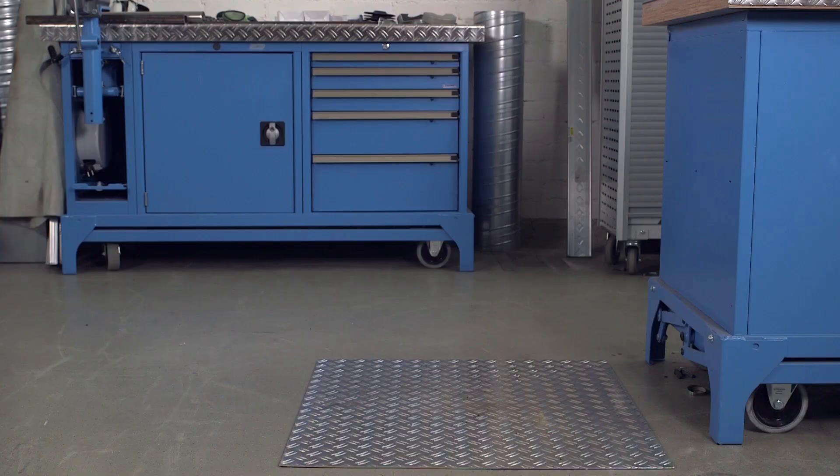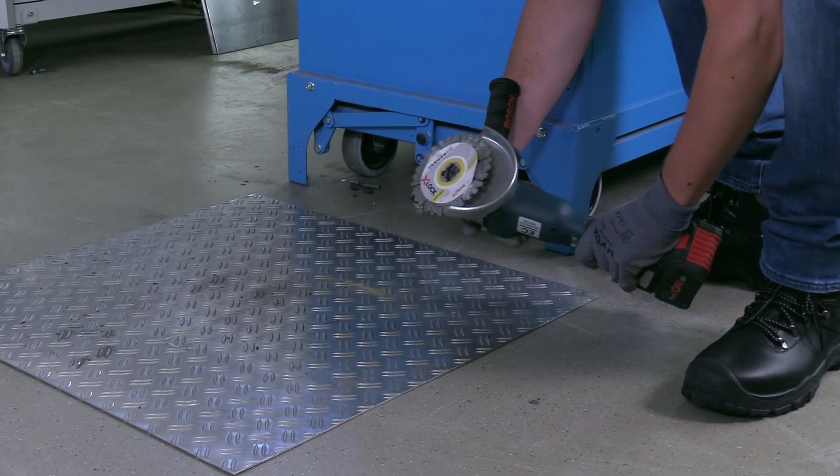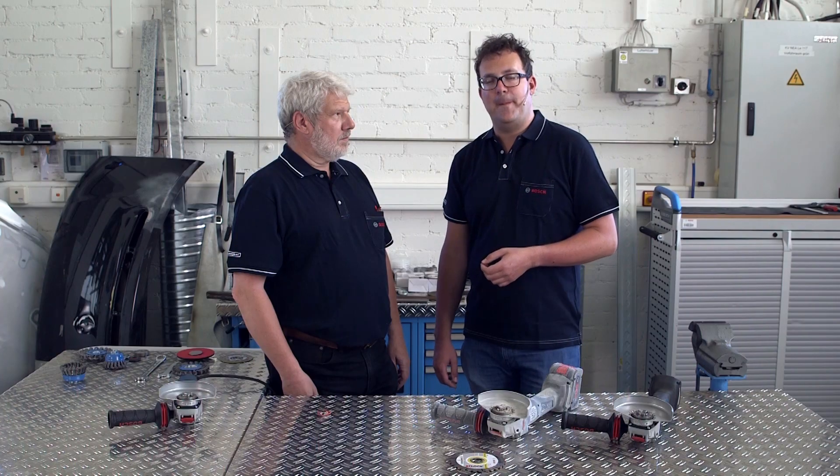The X-Lock system is not only simple, it is also extremely robust. Even if you drop the angle grinder, the accessory remains securely anchored on the machine, and the mechanism, of course, continues to work correctly. We tested this ourselves, and even after dropping it numerous times, X-Lock continued to work without any problems.